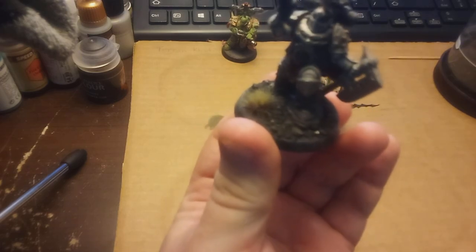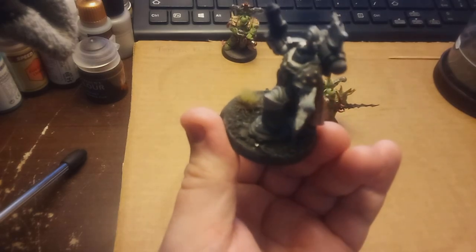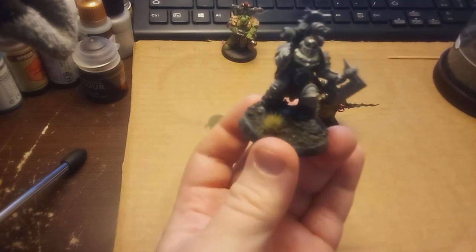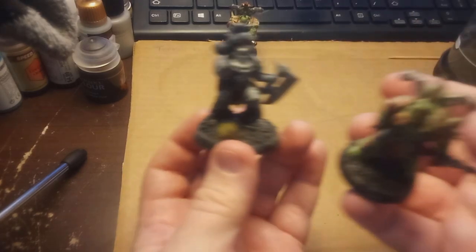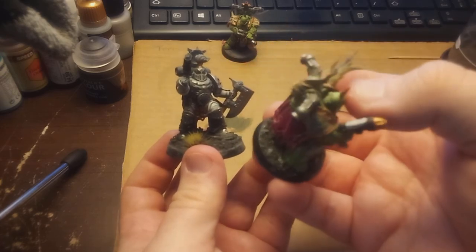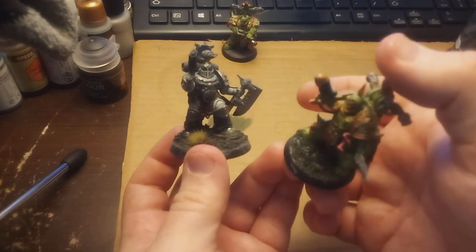We'll bring him up a little bit. You can see the tuft is from Army Painter, but the rest of it - except for the stone under his foot, which is Geek Gaming Scenics Grim Dark City Rubble - let's do a little spin. When I first used it I got a little bit of an uneven distribution, but that was my fault, not the product's, because I didn't shake it well enough.